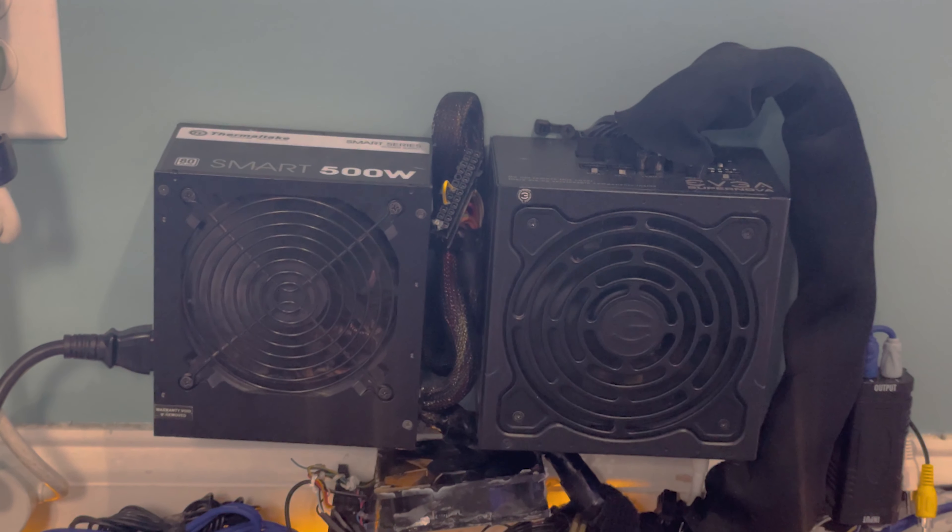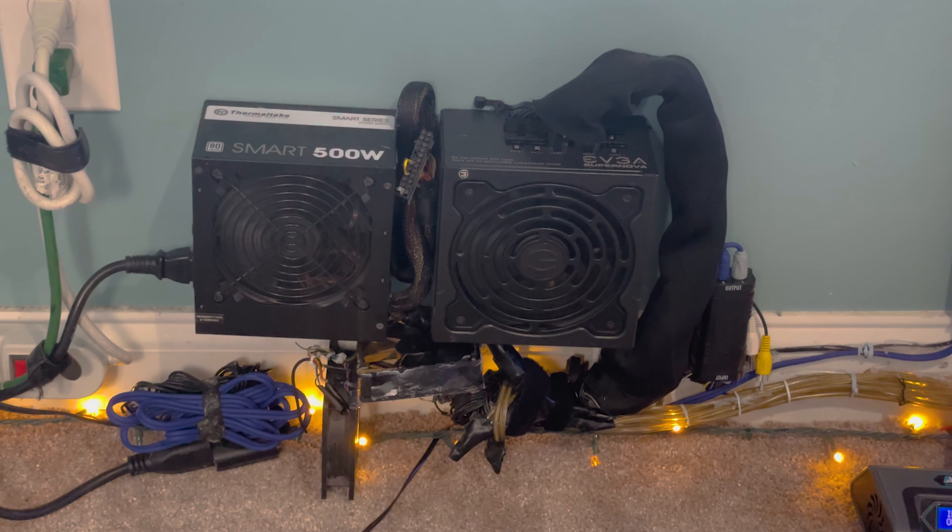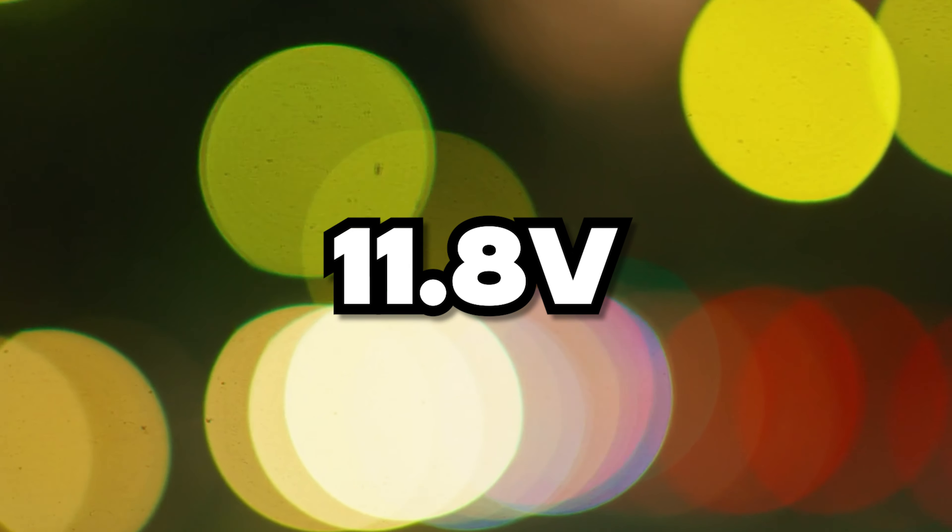The first thing I use to power my amplifier is a 650 watt 12 volt power supply, and then I use a second 500 watt 12 volt power supply. They both can put out a decent amount of power, but I do get voltage drops.